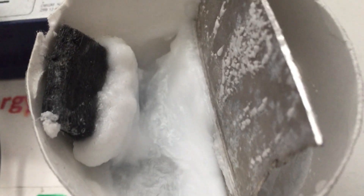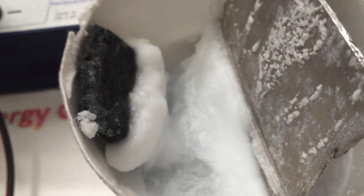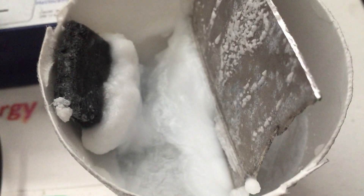Just a quick progress update — the crystallization is really taking off with this cell here. I just want to show you the progress of what it's doing; it seems to be layering as it grows around.